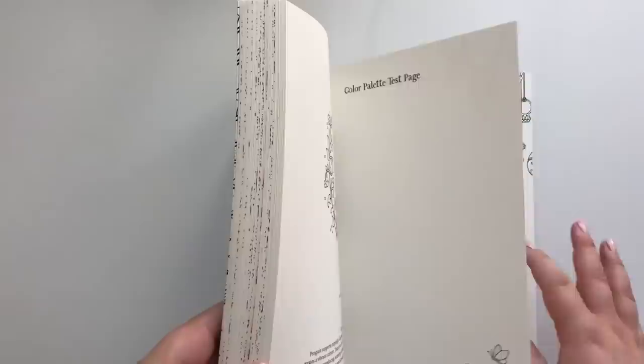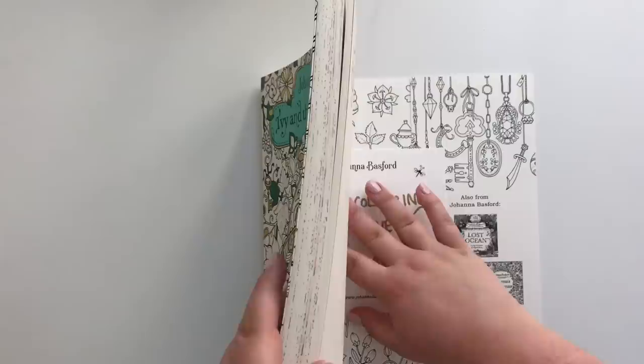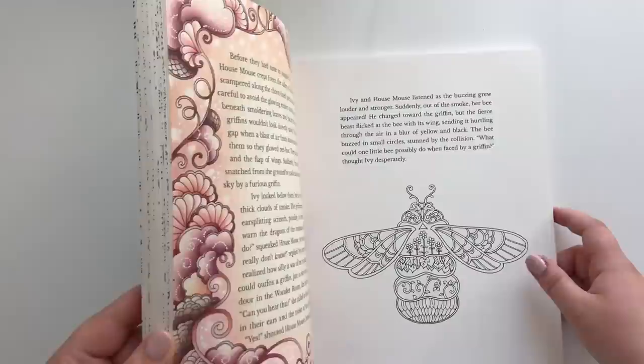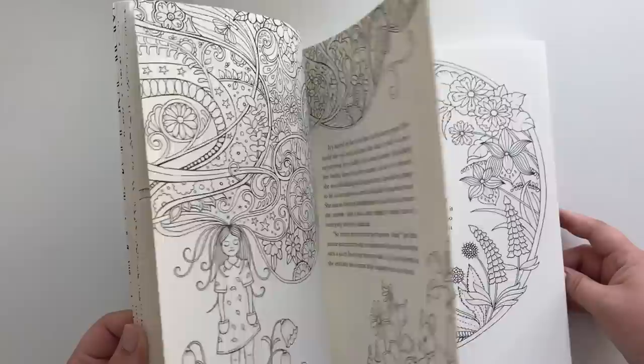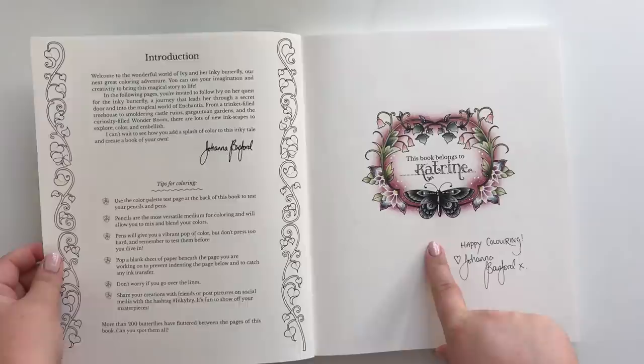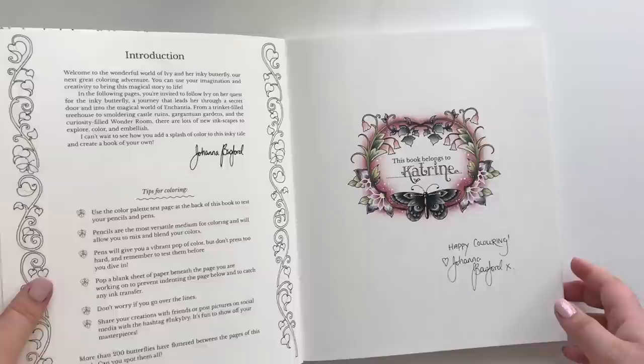This is Johanna Basford's newest book: Ivy and the Inky Butterfly. I was so lucky to actually get this one directly from Johanna. A lot of you have seen this one. I did have more — right here, and again. The title page, or the name page, written by Johanna herself. I think that is pretty cool.